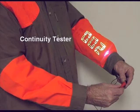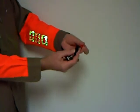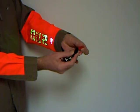Another multimeter function of this particular shirt is continuity testing. We touch the two probes together here and as you see it flashes a little white lightning bolt on the screen.